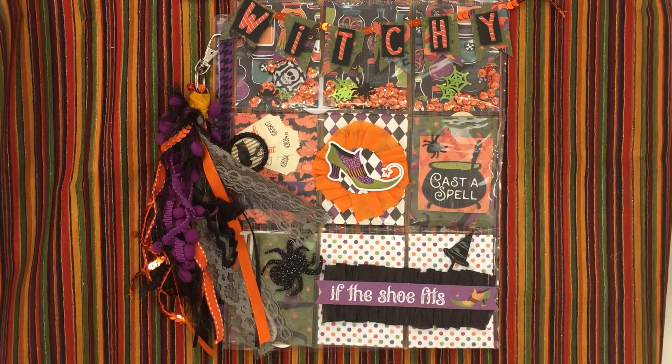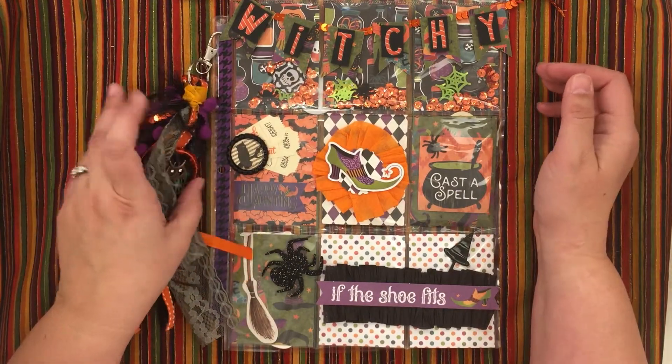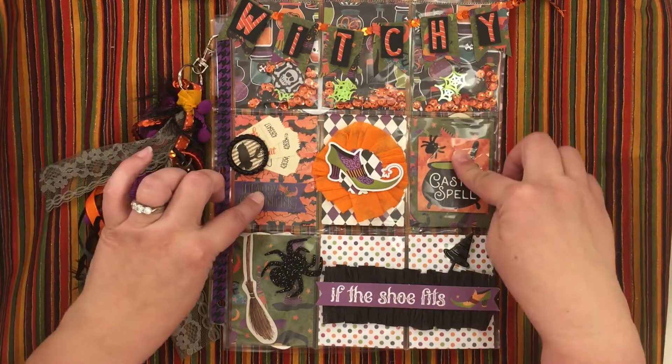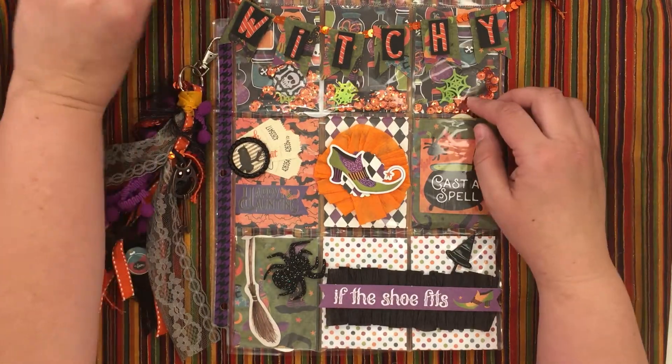Hi, this is Kara and I wanted to show you my witchy pocket page pocket letter that I'll be mailing out soon. I'm using brand new Photo Play paper — it might be out in stores now.